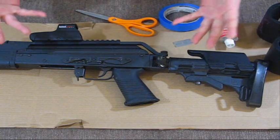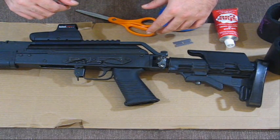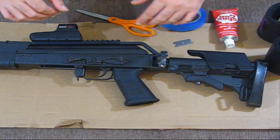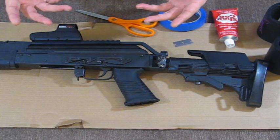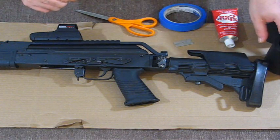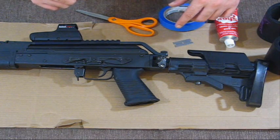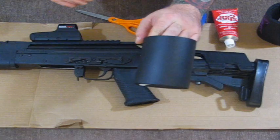I kept going through my head thinking about different materials — how can I raise up my cheek weld without spending a whole lot of money and getting into complicated stuff. So this is what I came up with: closed cell foam. What I was going to use is just a GI issued sleeping pad, but I was in a big box store yesterday and came across these tactical koozies.